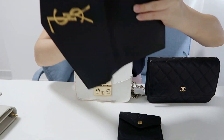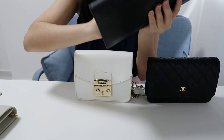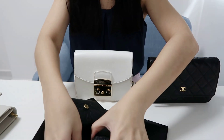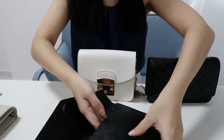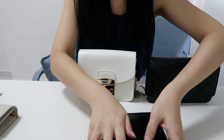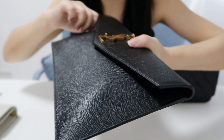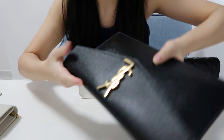Let me try fitting my phone in first, then my keys, and let's see if I can also fit my wallet in the black peppered leather version along with a lipstick. Everything fits inside and it's not bulging out too much — it still looks very slim and classy.